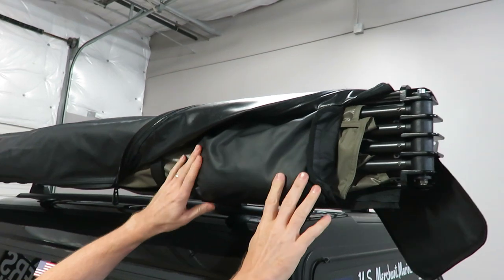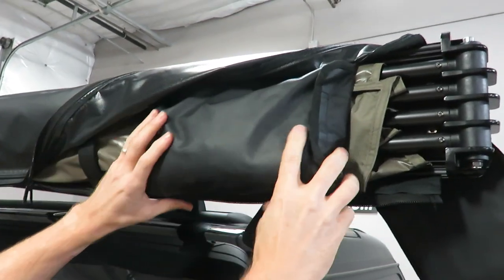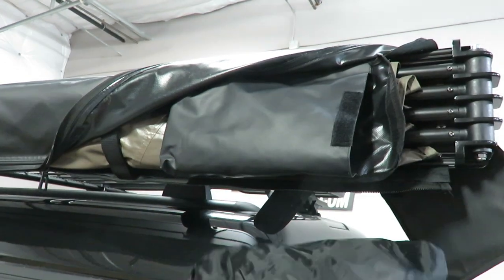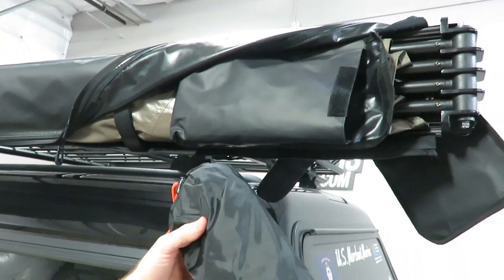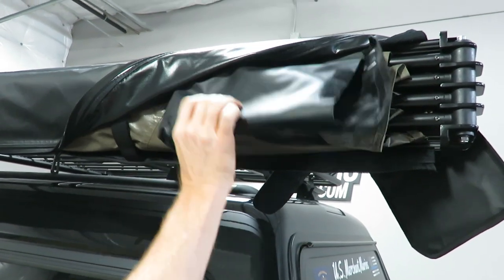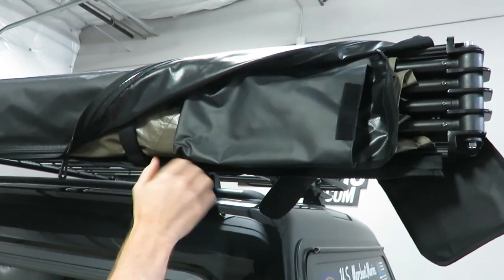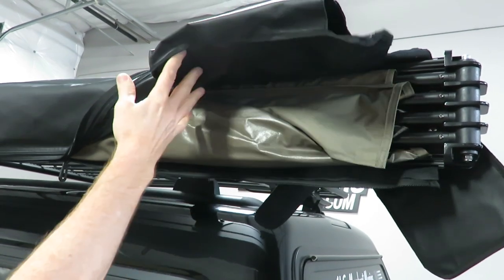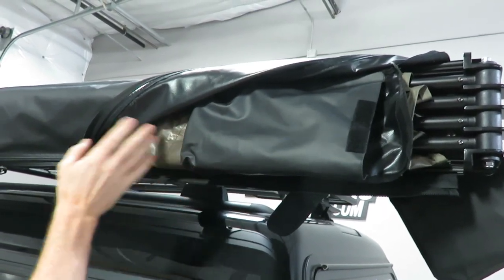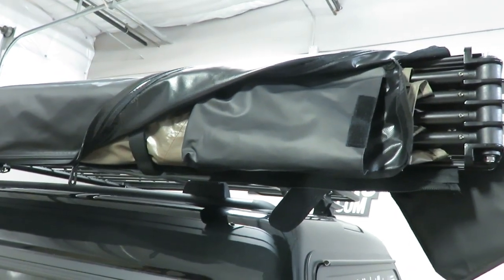Underneath the back part of the outer cover you have another pocket that contains a pouch with all of the guy ropes and ground stakes. That's housed inside the awning so that it's conveniently positioned there, and it's able to do so since the majority of the bulk of the awning is towards the front. We'll show you that in just a moment.